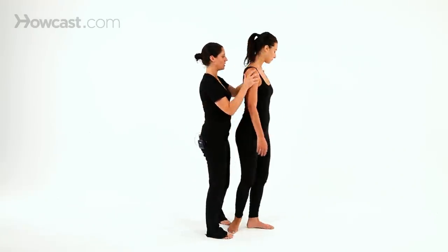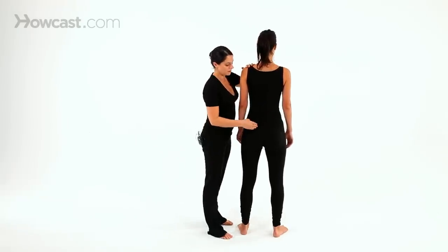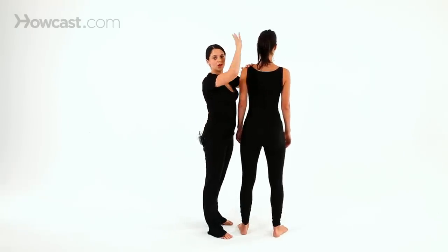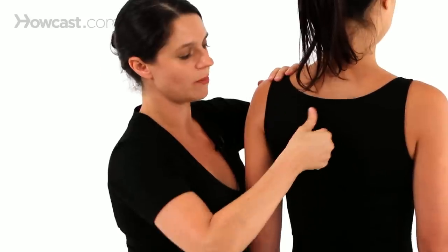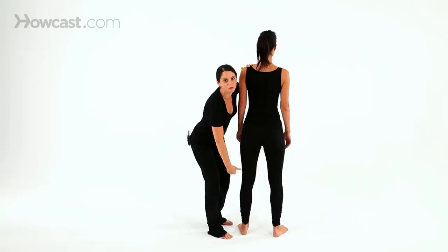And vice versa, if I wanted to work on the back of the body, instead of starting down and moving up, to go with the natural flow, I would start my pressure points up and move down towards the floor.